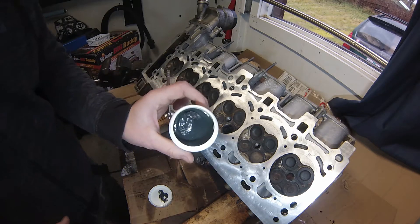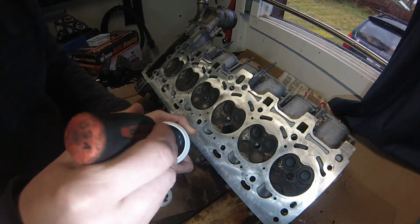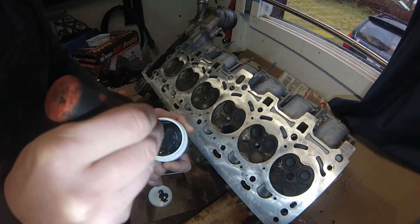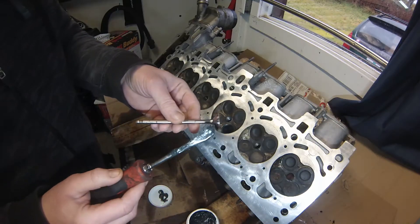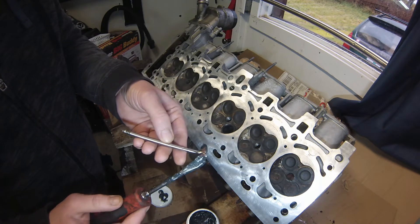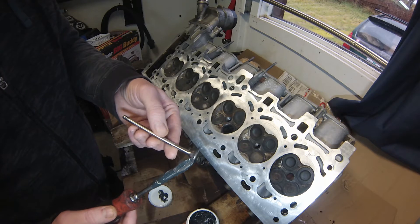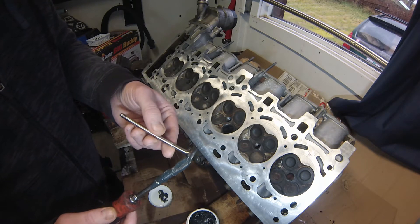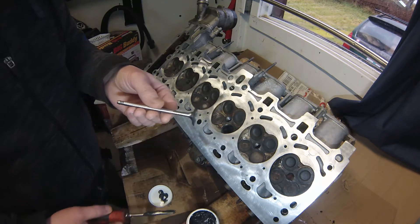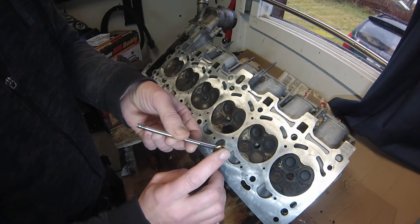I'm going to lap the valve into the cylinder head and get prepared to lay the head onto the block. First, the lapping compound has separated a bit, so I'll give it a stir — it's probably been sitting on the shelf for a while. I get enough compound on the end of the screwdriver and lay it right on the seating area of the valve, spreading it lightly and dabbing it to get it centered.